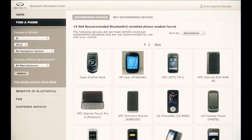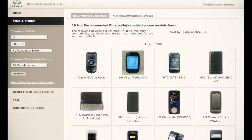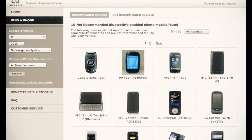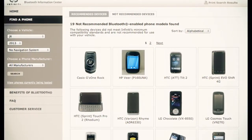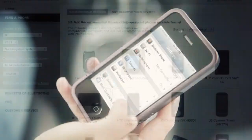If your cellular phone is not listed, this does not necessarily mean that it is incompatible, but the website will not be able to offer further assistance for that phone. In this case, please refer to the manufacturer's manual that came with your cellular phone.